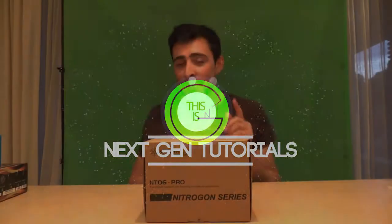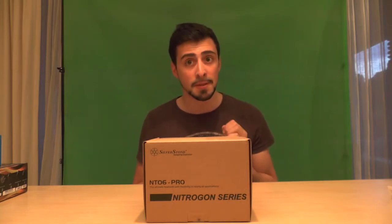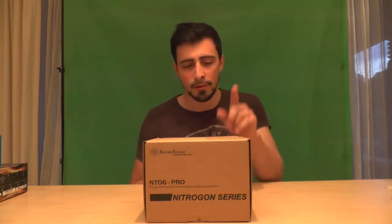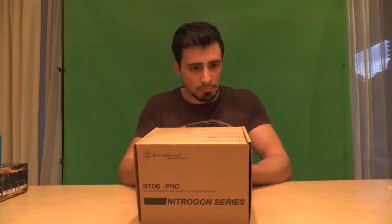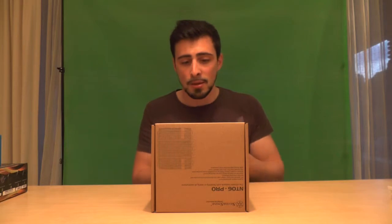What's up guys, I'm Nathan from NextGenTutorials and today I'm reviewing the NT-06 Pro Nitrogen series heatsink from Silverstone. I chose this one because it's only 83 millimeters high, which is perfect for my Silverstone Raven case, which is a mini desktop.